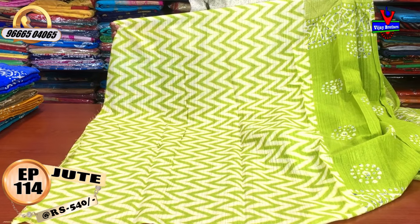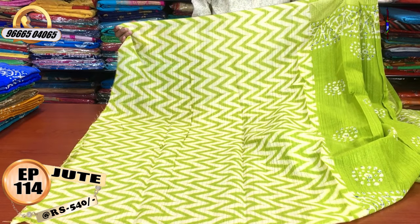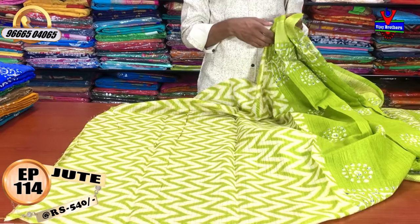We have a lot of pattern blouses and designs at a very reasonable price.